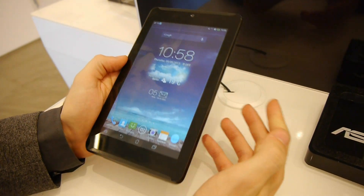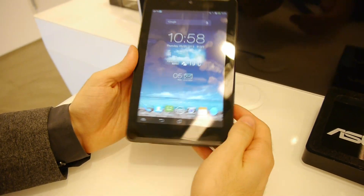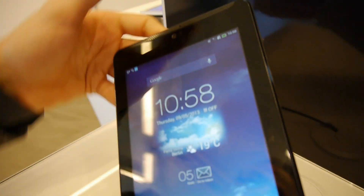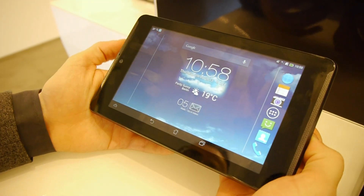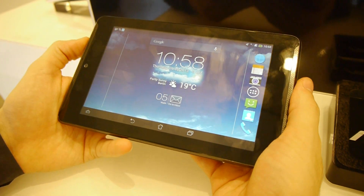Unfortunately, no 4G variant will be available. In terms of design, the front side looks pretty neat with these speaker grills right here. The Asus PhonePad 7 has dual front speakers — stereo speakers — so we hope the sound quality will be pretty good with this one.